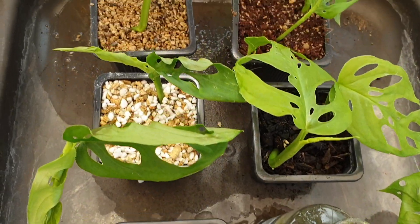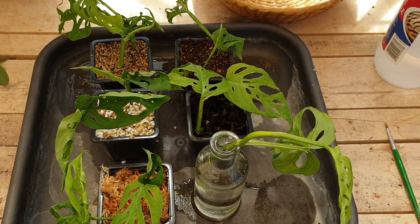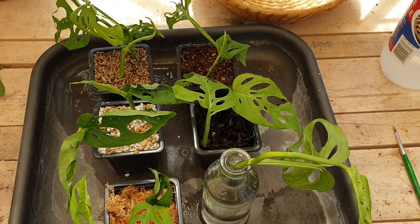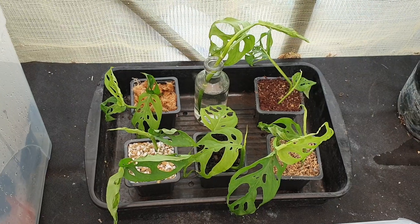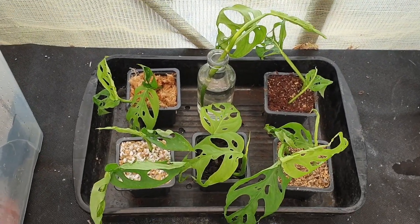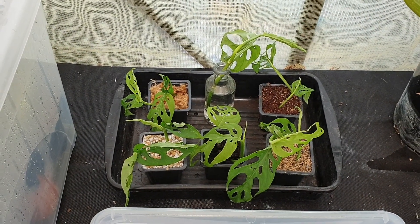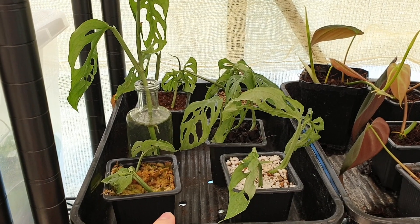Okay, so these are all my cuttings in the medium. I am going to put these in a prop box and I will leave them for maybe two weeks and I'll come back and check them for roots and keep you guys updated. I didn't have any room left in my prop boxes so I've just put them here out of direct sun in this little tray. So this is in the greenhouse but not in a prop box — just on a shelf.